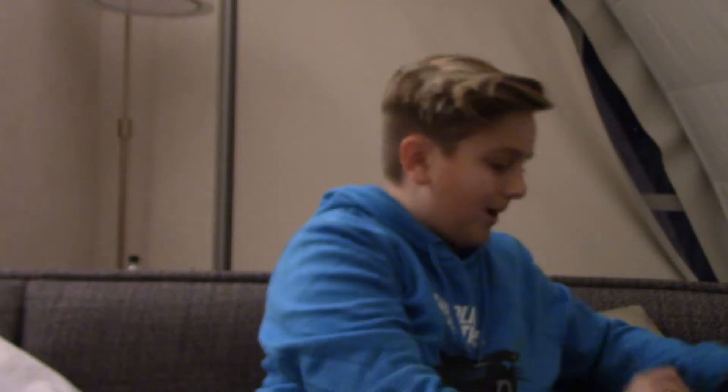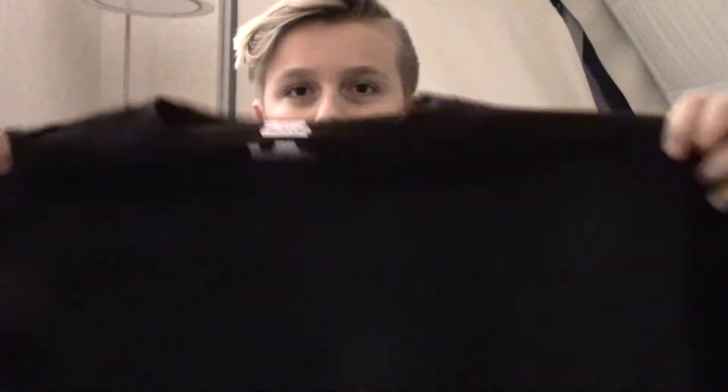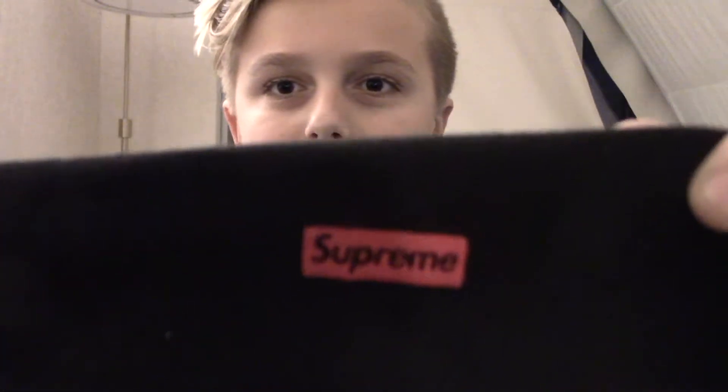The second thing I would like to showcase is we got some Supreme t-shirts. They're not the box logo like you'll see in the photos on the screen right there, but it's just an all-black t-shirt with Supreme on the bottom. And we got like three of them for less than $30, which is pretty good.